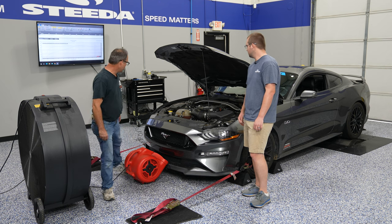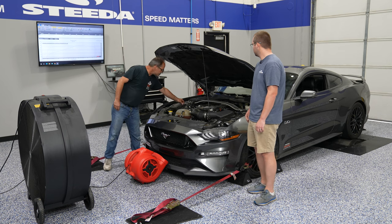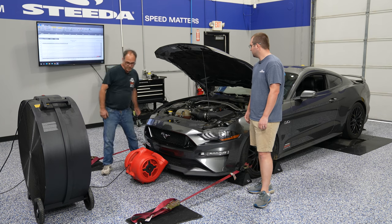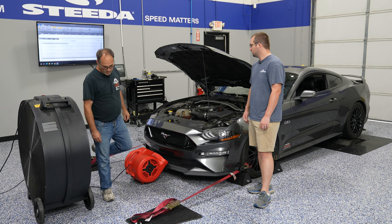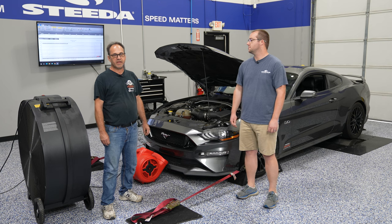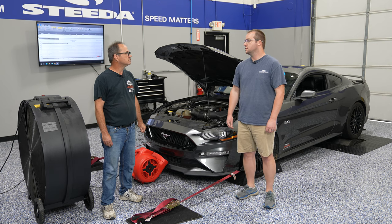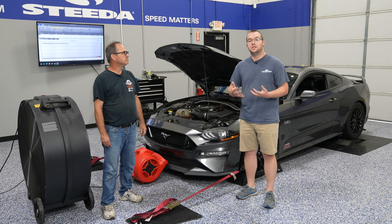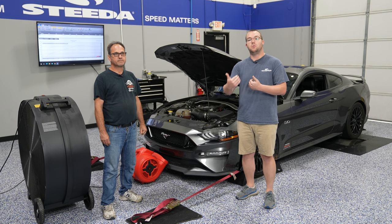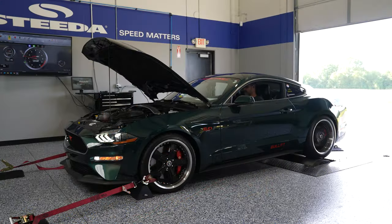You also have an inductive pickup that attaches to one of your coils. This supplies an RPM signal to the dyno computer so it can calculate horsepower and torque at any given RPM. When they're actually doing the pull, in most cases they will try to do the pull in the one-to-one gear so they're getting the exact horsepower rating without a multiplier from the transmission.